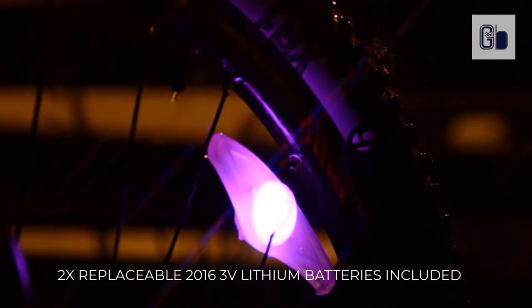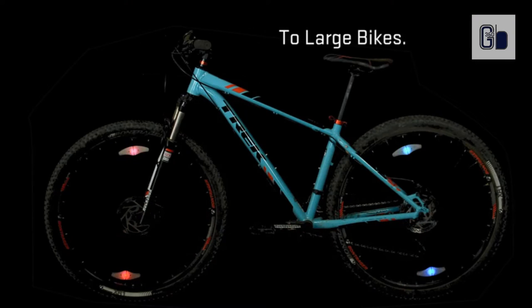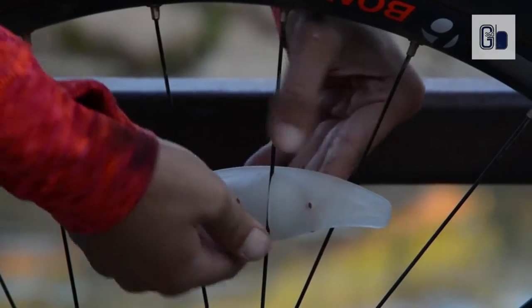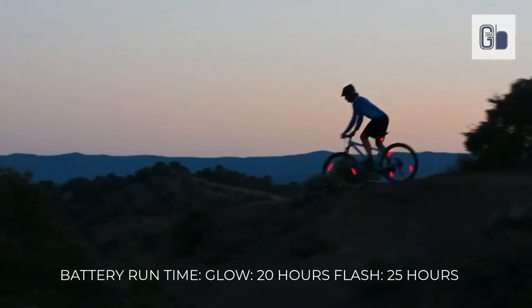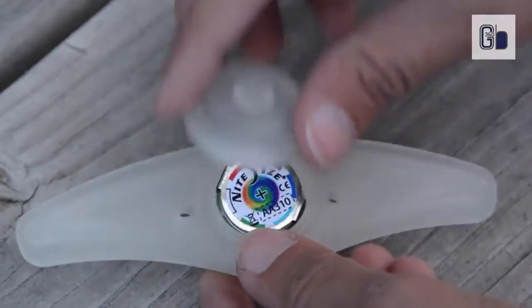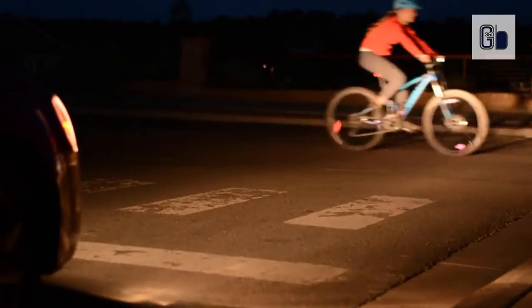Once ready, the spokelet creates the attention-grabbing effect of a moving circle of light to keep you seen and safe, with easy tool-free installation. It features Disco Select with six selectable colors plus a disco color-changing mode, and is shock- and weather-resistant. It includes two replaceable 2016 3-volt lithium batteries. Battery run time is 20 hours in steady mode and 25 hours in flash mode.